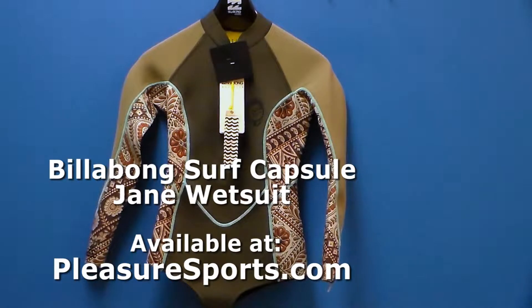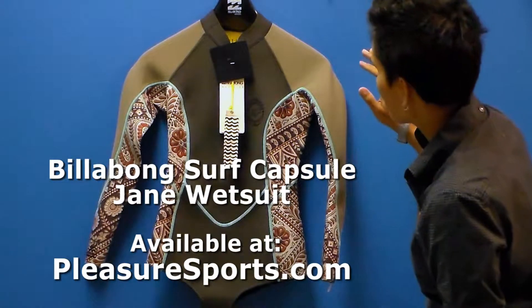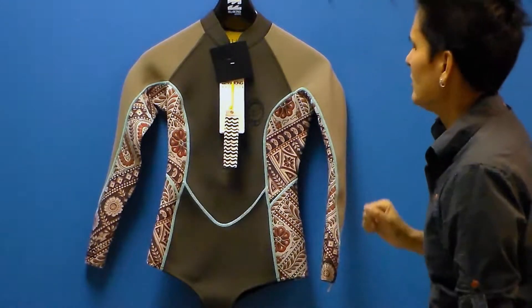Hi, welcome to Pleasure Sports. Today we're going to take a look at the new Billabong wetsuit for women, part of the Surf Capsule line. This is a new suit for this season and it's a limited edition.